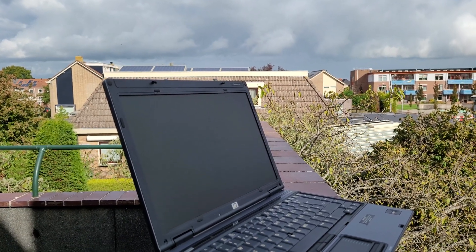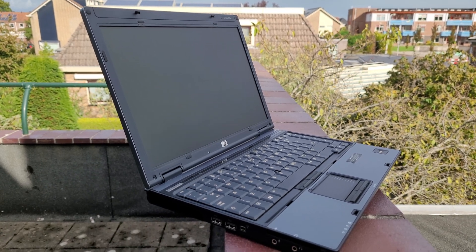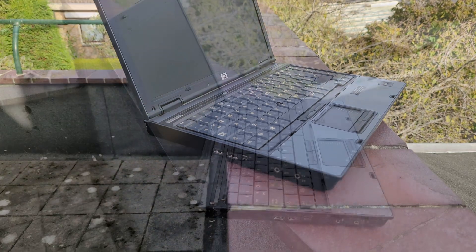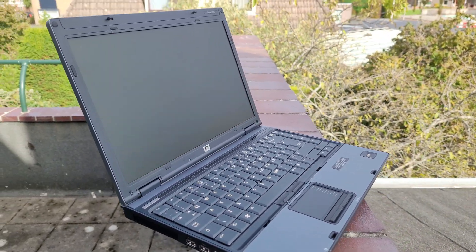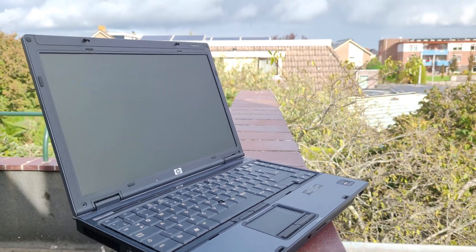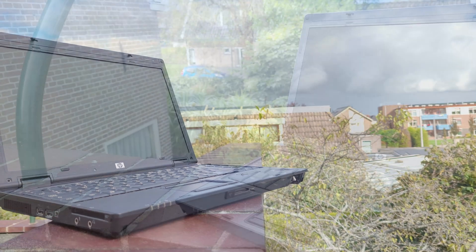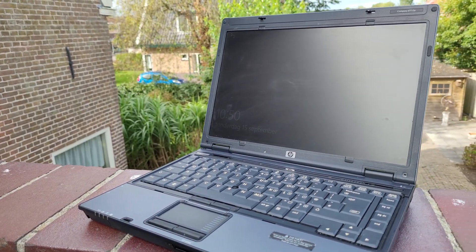Hi everyone, welcome back to a new video. In this video I'll be testing this HP Compaq 6910P. You might think, haven't you already made a video like this? And the answer is yes, but not completely. In this video I'll be testing this laptop for a full week and instead of focusing on benchmarks, I'll be focusing on the actual usability of this laptop in 2022.